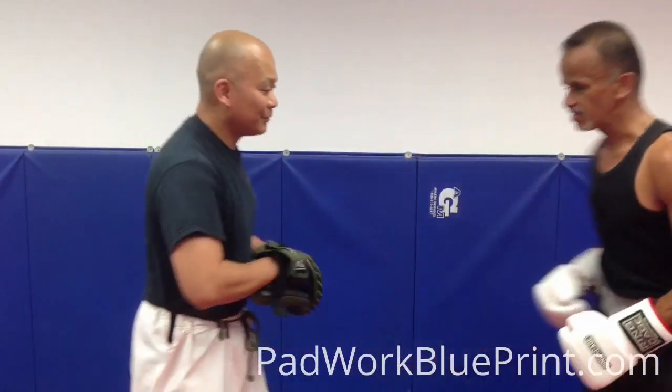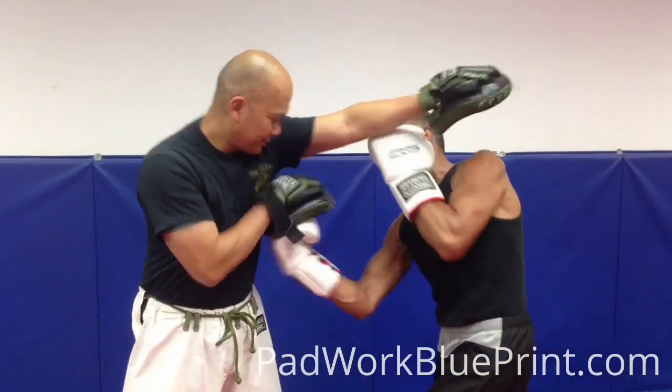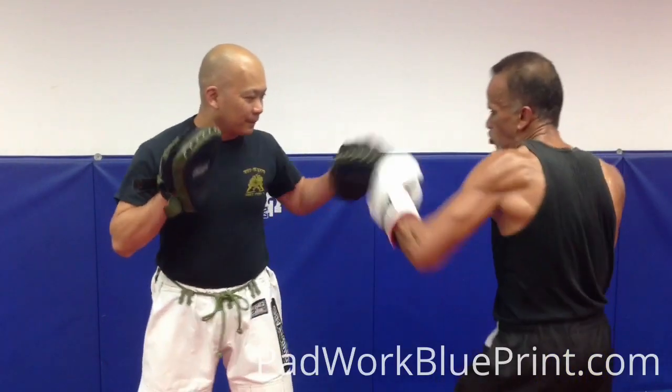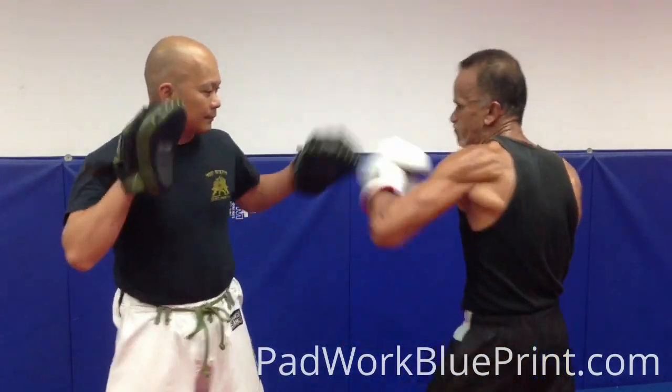Last one slow. A couple more slow. Slip, uppercut, hook, right cross, double hook, right cross, hook to the body, uppercut, right cross, left hook, right cross.